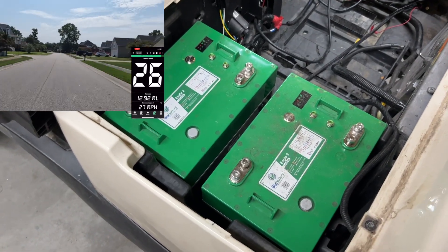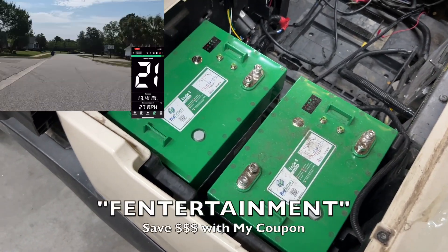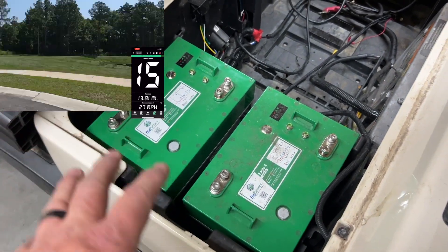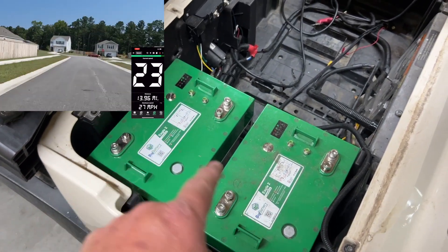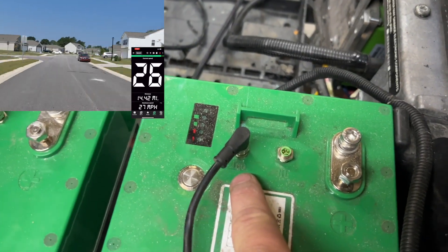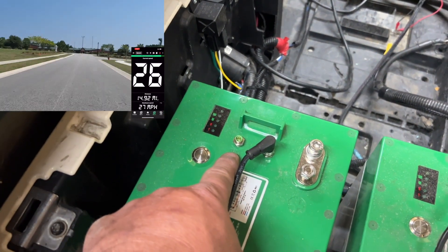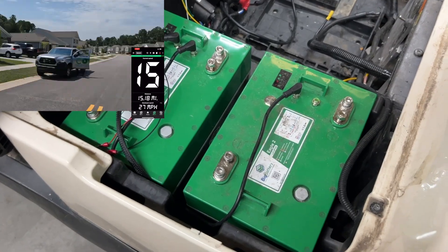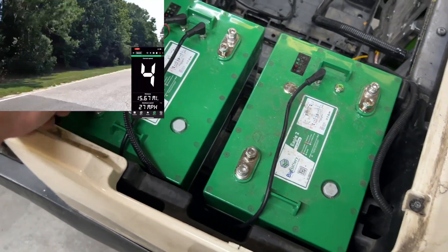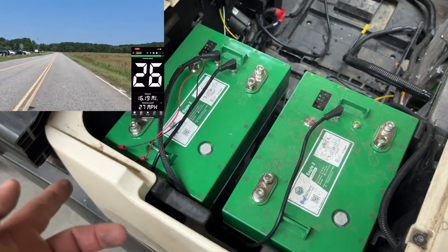Both batteries are in — I put them on the driver's side, but you can put them on either side you want. Notice the batteries are facing the same direction so you can read them. The first thing we're going to do is hook up the COMM cable between both batteries. When hooking up the COMM cable, you go output of one battery to the input of the other. On this battery, the output is where we hook up our gauge. Once the gauge is hooked up, we'll need the power and ground from the COMM cable — we'll connect those to positive and negative of the battery, but we'll wait until the last step for that.